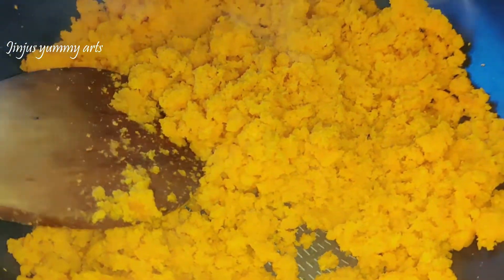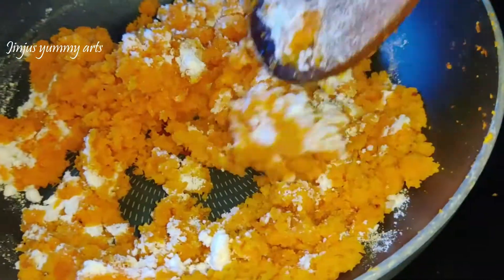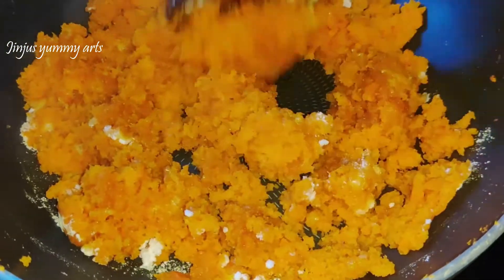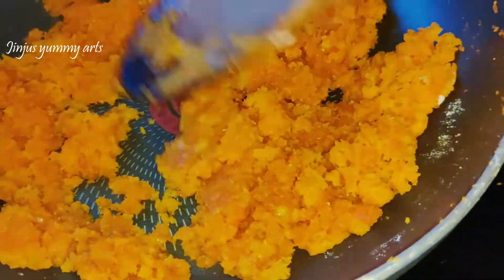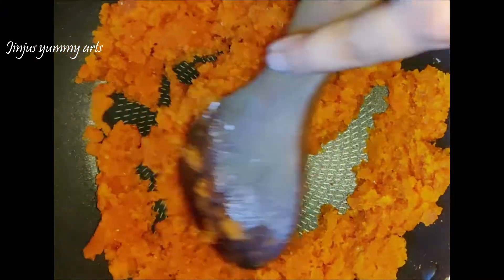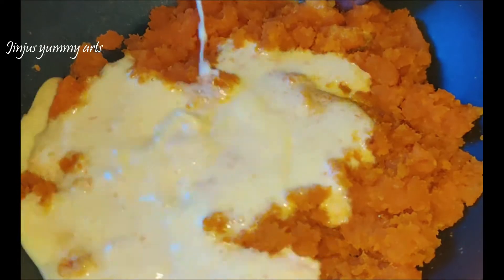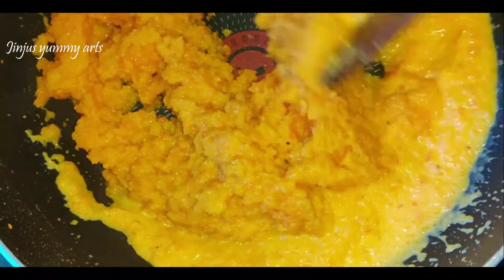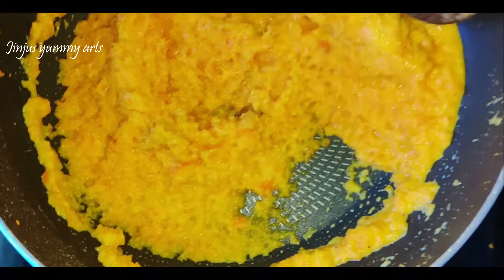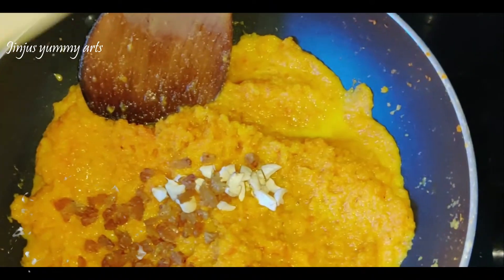Put the carrot in the pan and cook it. If you want, you can cook some carrots ahead of time. You can also add cashews and raisins as an option.